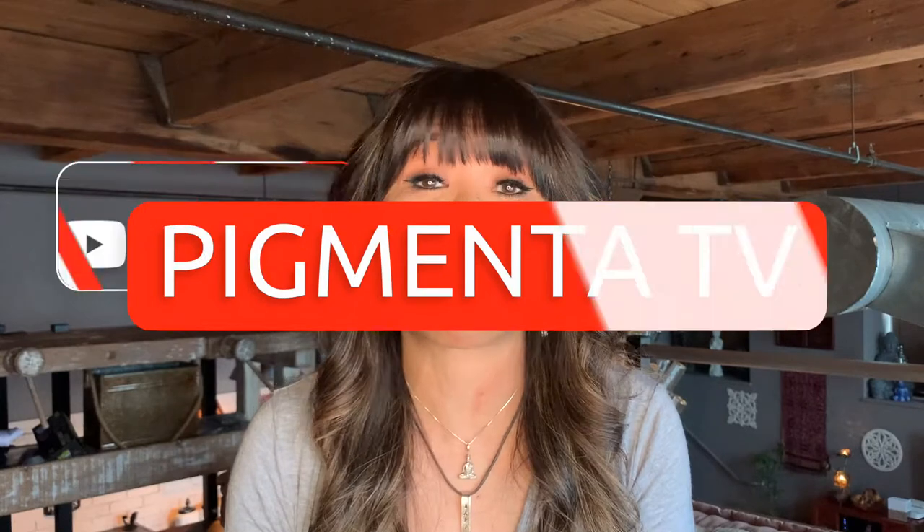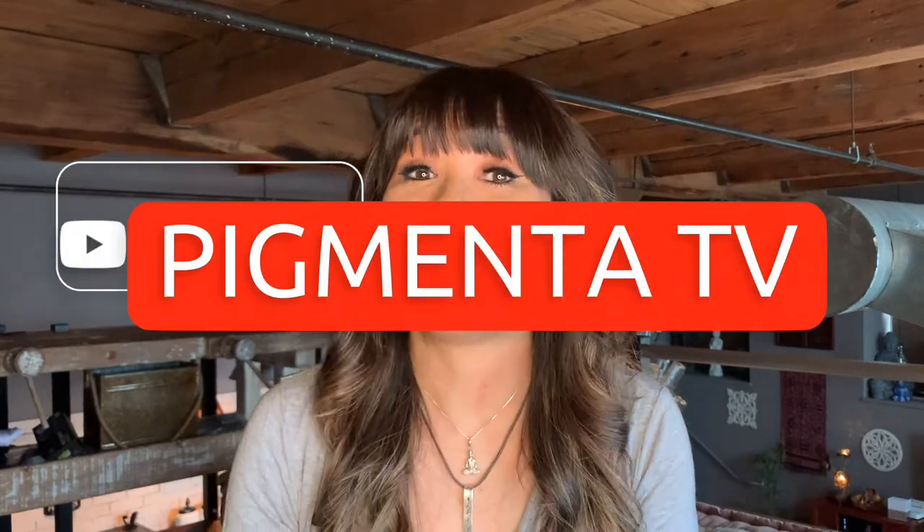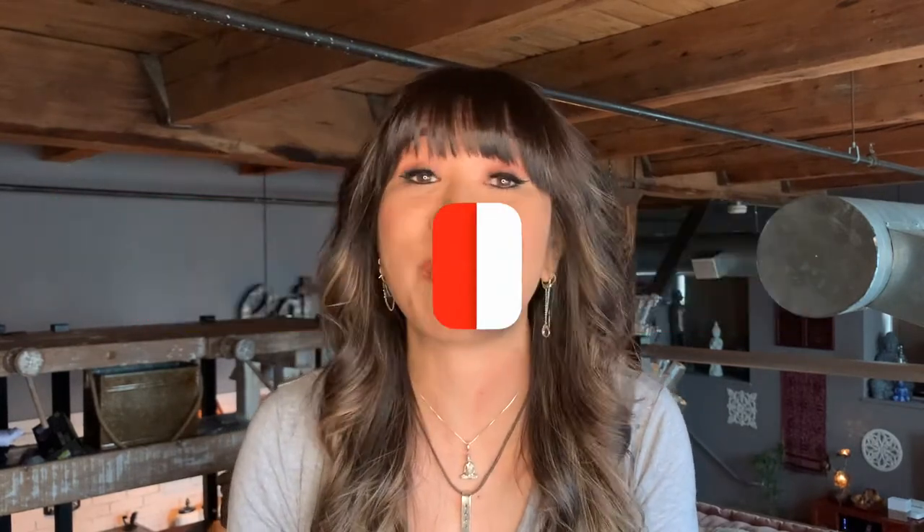Hi everyone, this is Julia from Pigmenta Permanent Cosmetics and welcome to my channel, the number one place for permanent makeup education, science, and inspiration. If you're new to my channel, please make sure that you click that subscribe button below, hit the bell, and turn on your notifications. Everything I mentioned in this video will be linked in the description box below. So let's get started.